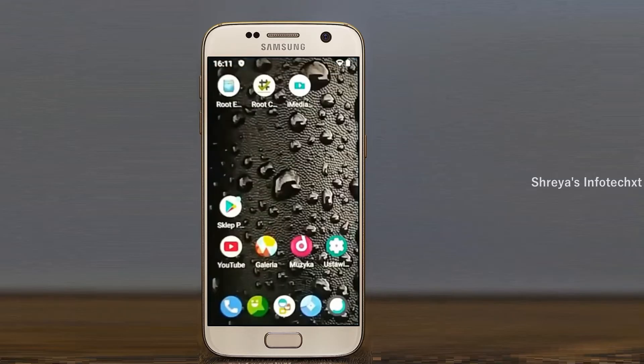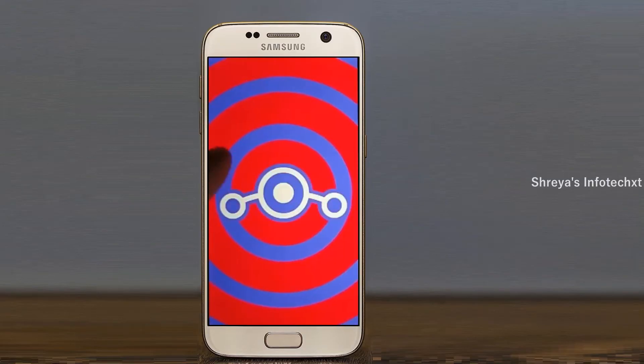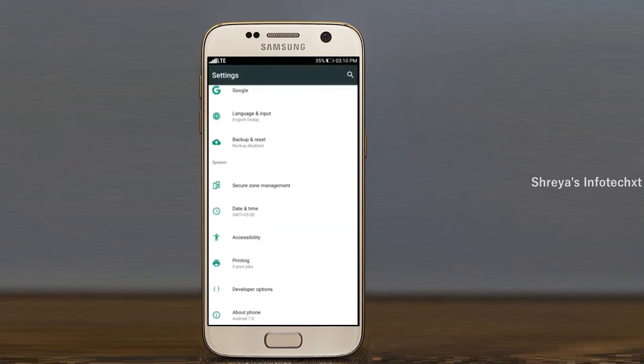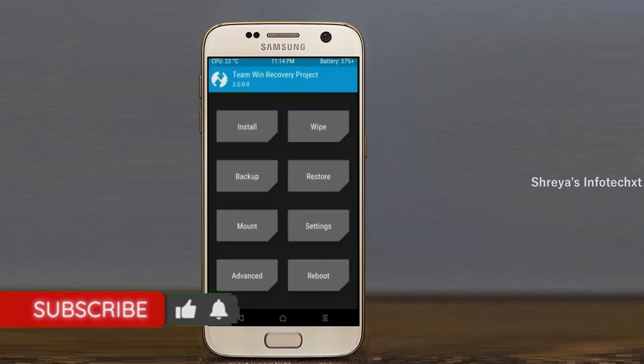Friends, if you want to get the real feel of Android 11 Easter Egg, then you have to follow this procedure. Before installing this ROM, we need to enable 3 steps: Enable Developer Option, Unlock Bootloader, and the third one, Install TWRP.